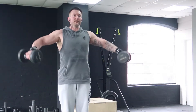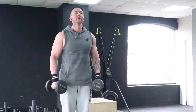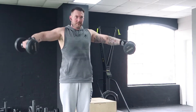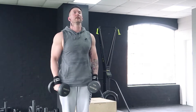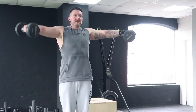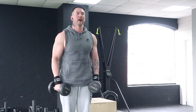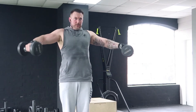Standing lateral raises: brace your abs, keep your chest up high, and raise the dumbbells up to your sides, raising from your elbows not from your wrists. Keep a slight forward position and a forward tilt on the dumbbell, keeping tension on the medial part of the delt at all times. Eliminate swinging by controlling the weight — lift a weight that is manageable for you. Remember to breathe throughout all exercises and keep everything under control.